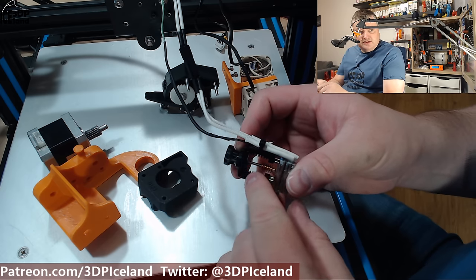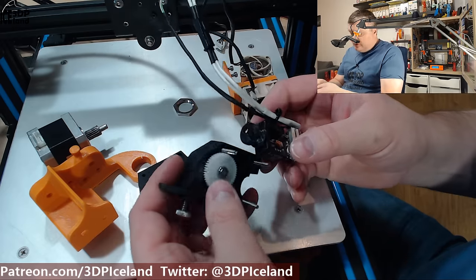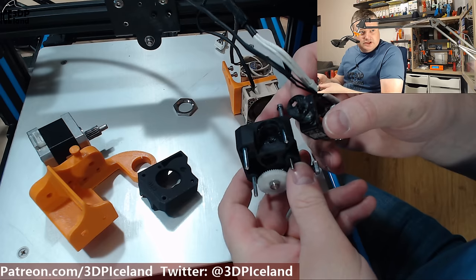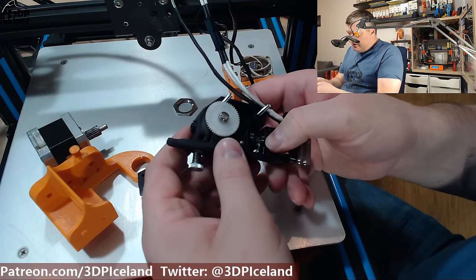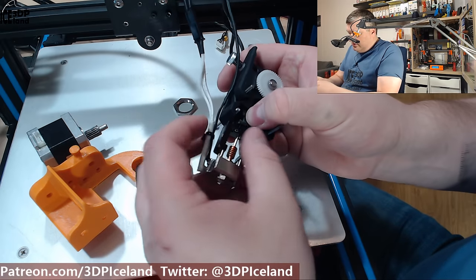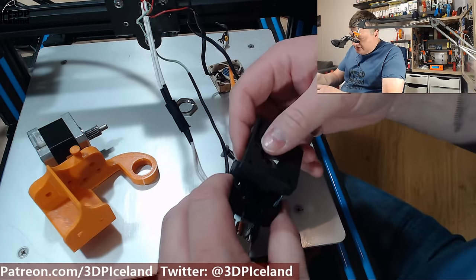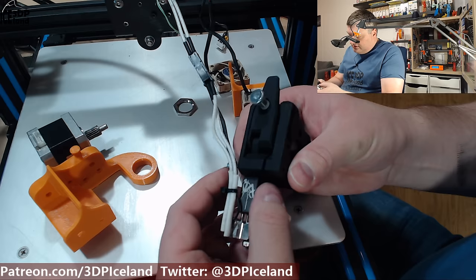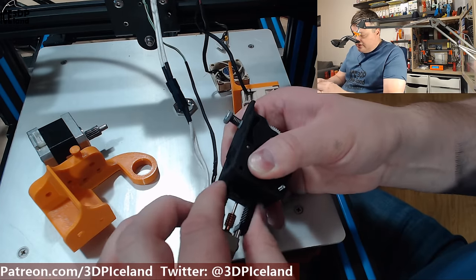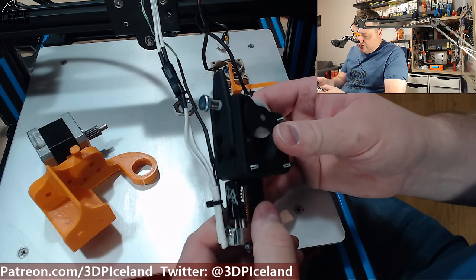If you don't get this alignment right you're going to get jams and problems — this is the most important part to align. On the Bontech BGM extruder, sold as a kit for the CR-10, you take it apart and there's a slot where the hotend goes in. Then you take the cover and place it over, pressing down on the plastic part on top of the hotend to clamp and lock everything together. You need to tighten it really well so it doesn't rotate, and line it up before tightening.